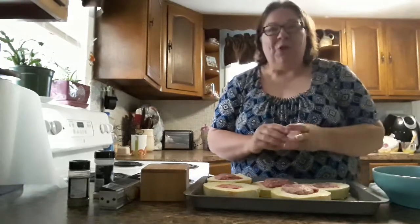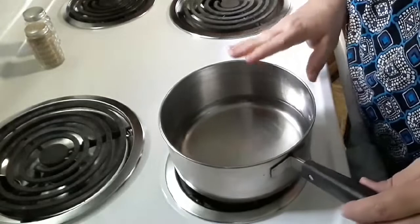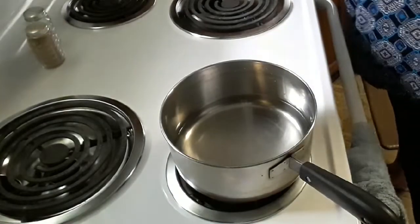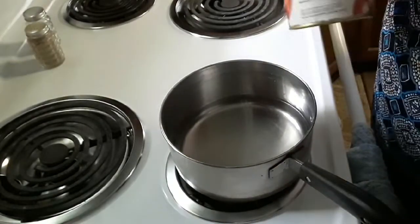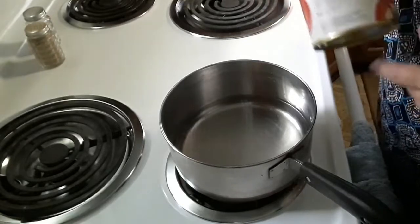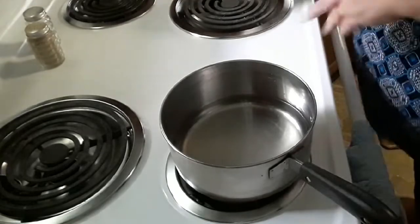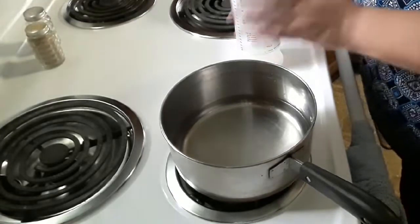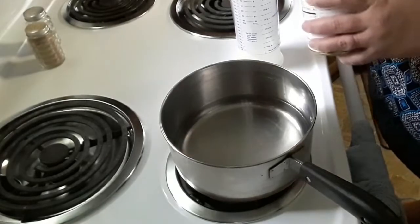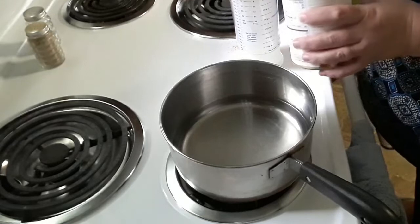Alright, now we're over at the stovetop and I'm going to start making the spaghetti sauce that we're gonna put on top of the spaghetti squash and meatball. This is the freeze-dried tomato that I used before. Since it's just Steve and I, I'm actually going to cut this in half. I've got so far two cups of water and then a half a cup of this tomato — I'm getting it all over my stove.